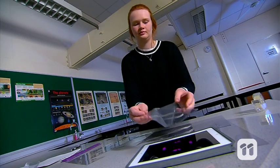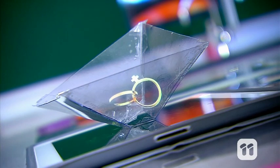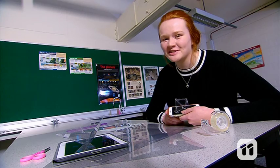You can even experiment with using a tablet and a bigger version of the device to make an even bigger hologram. Alright, I'm off to impress some friends.